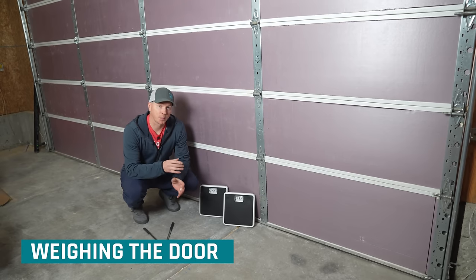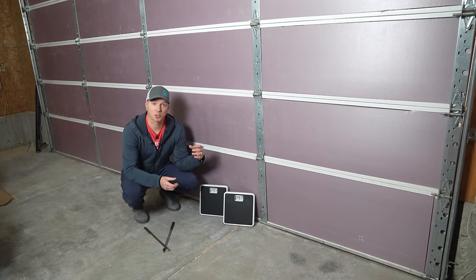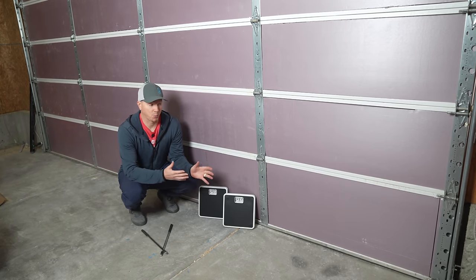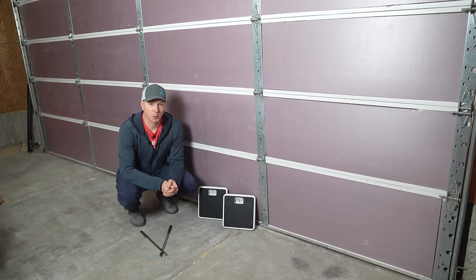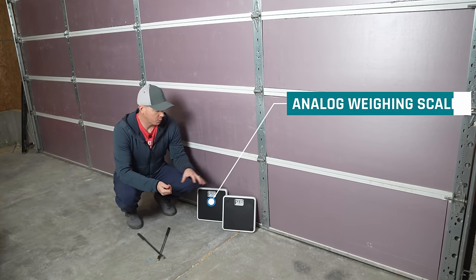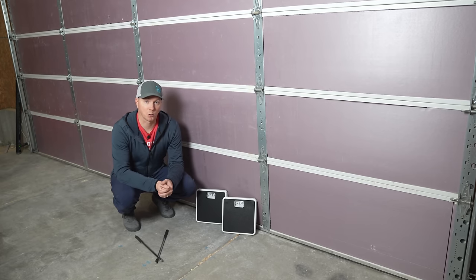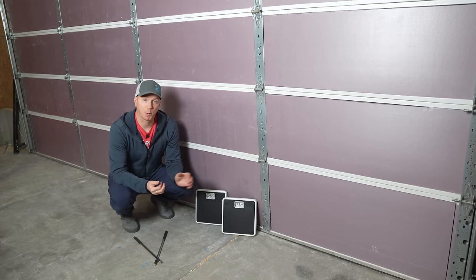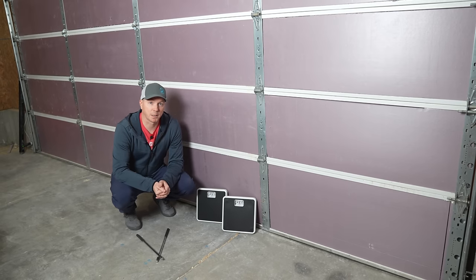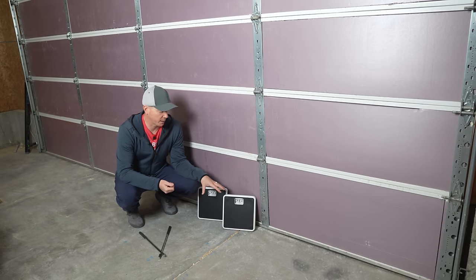In order to get the weight of your garage door, try to work smarter — not harder. If there are labels on your door with a manufacturer and model number, just punch that in online and see if it provides the weight. But in many cases you won't have a choice. I've got insulation on here, so I want to get it accurate. I'm going to use a couple of analog scales — two of them, since this is a 16-foot two-car garage door. These were $15 each at Walmart with a 300-pound weight limit.